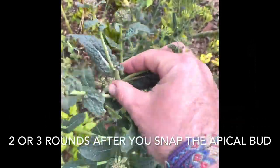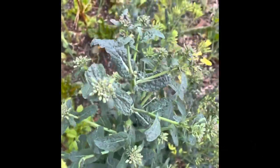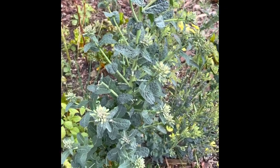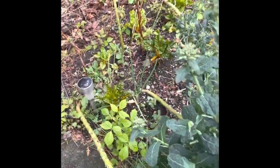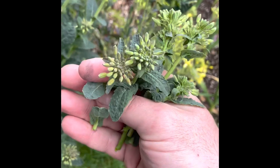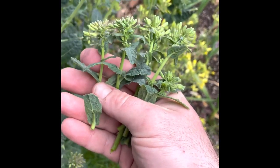What I like to do is snap the apical or the top one off, and then it starts to send out all these other little shoots that remind you of broccoli rabe or broccolini. You can come in here and snap them down where they're still nice and tender, and just keep grabbing them — you can get two or three of these. They cook up just like broccolini, which is the best.